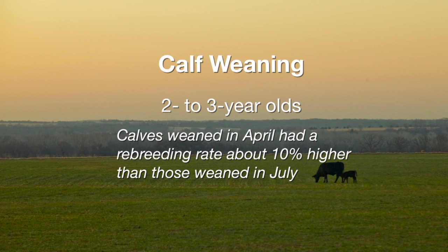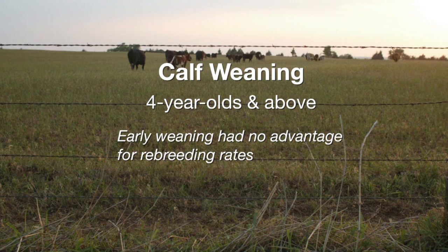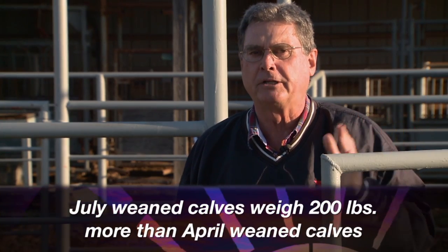They found some pretty substantial differences. With young cows — two or three years of age — they found they could really impact reproductive capability the following year by early weaning in April. The difference was statistically significant: about a 10% difference in rebreeding percentages. Mature cows, those four years of age or older, really didn't see that kind of difference in rebreeding performance from early weaning.